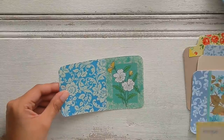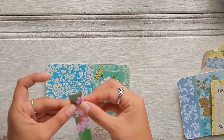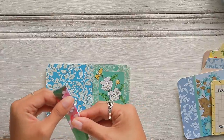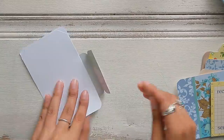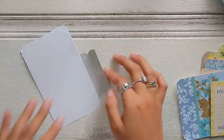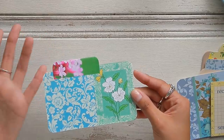And now I'm going to add the tab. I think this is the tab that I want to use — it's an image of some flowers from a magazine. Look at how cute that looks. And I'm just going to glue it right on the top, just like that. So you can even make the tabs from magazine pages.